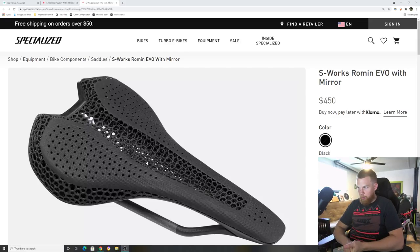What we're talking about today is a new S-Works Roman Evo Mirror saddle — they just kind of quietly released it. Today's date is the 22nd of September; it actually got released to the public yesterday. I didn't see anything on their Instagram, nothing on specialized.com. I knew about it for a while, we had them on order, but no real dates were released for when they were coming out.